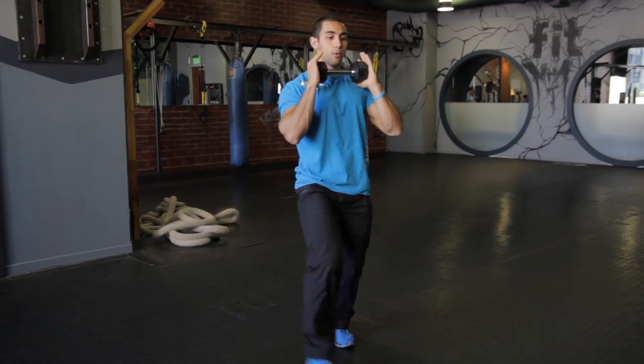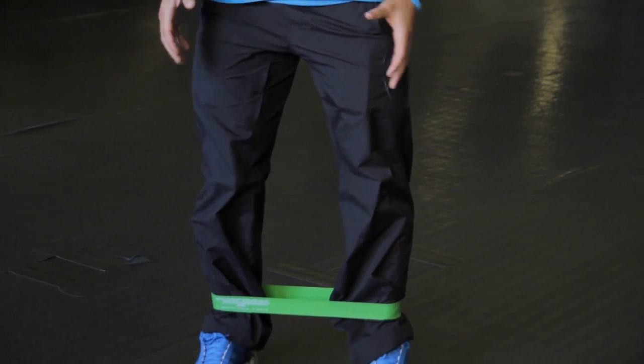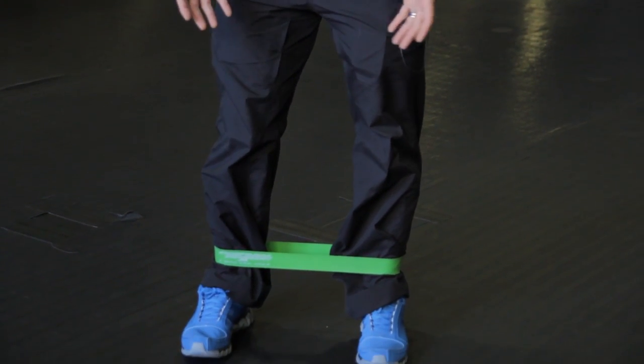You can also do the same thing with lunges. You can hold the dumbbell in the front and do forward lunges. I like this front holding variation rather than holding it at the sides because it puts more of a load on the core and forces you to stay more upright, really protecting the low back.